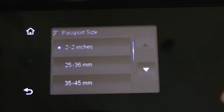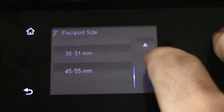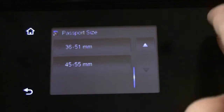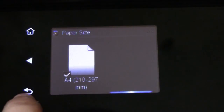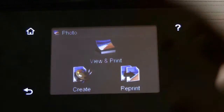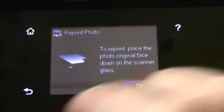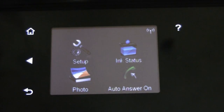In the passport size section you have other options as well. You can see these here in various different sizes — 36x51, 45x55mm being the maximum. The other option is a reprint, where you just have to keep the original photo face down and do it. So this is how you can use the HP OfficeJet with a micro SD card to print or edit your photos and get the job done.